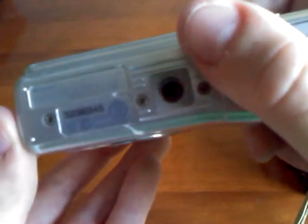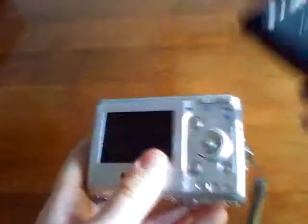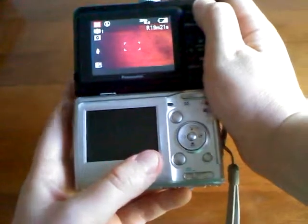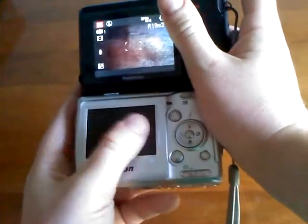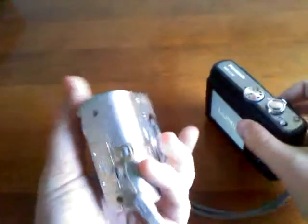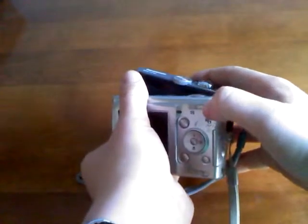Coolpix L10 — you might barely be able to make that out. It's a smaller screen, as you can see. This new one has a glossy screen with a glass over it; this old one is a different kind. The zoom is up here on the new one, and on this old one the zoom is down here.